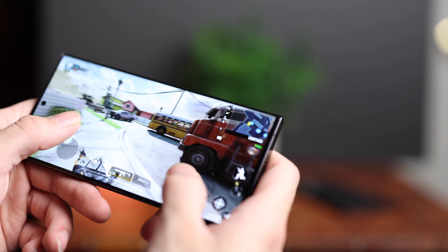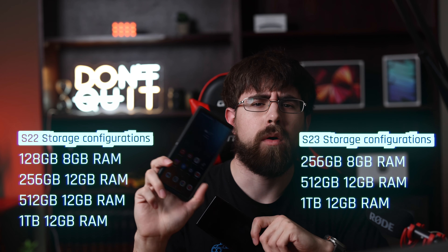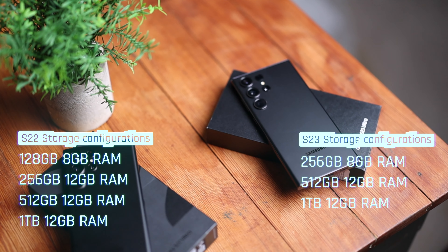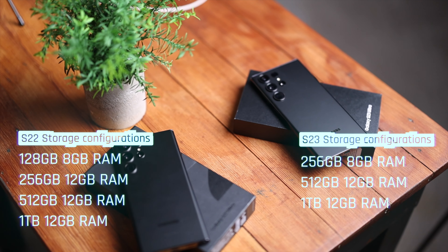The S22 Ultra came in four storage configurations: 128, 256, 512, or 1TB. With the S23 Ultra, there are only three storage configurations starting off at 256 gigabytes, jumping up to 512 gigabytes, and then 1TB. You'll get 8 gigabytes of RAM with the base 256-gigabyte storage model, but it goes up to 12 gigabytes of RAM for both the 512 and the 1TB. The 256-gigabyte version should be a good option for most, with the higher storage capacities being for those who want to take a lot of 200-megapixel photos or record a lot of 8K video.